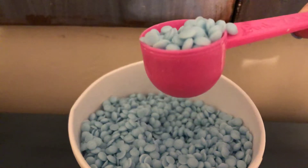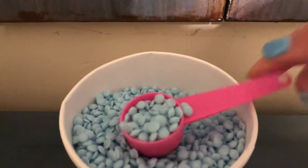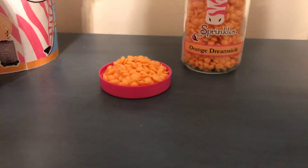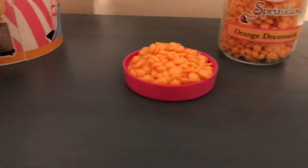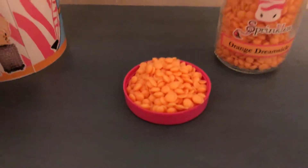In the carton size, you get this cute little scoop — that's the exact amount we suggest you use in your warmer, a tablespoon. In the jar size, all you have to do is fill your lid like a heaping lid full from your jar, and that's what you put into your warmer.